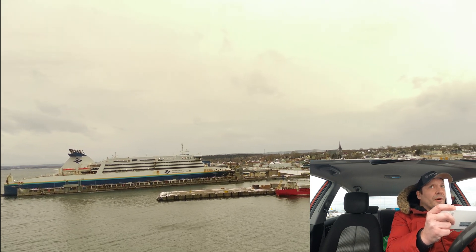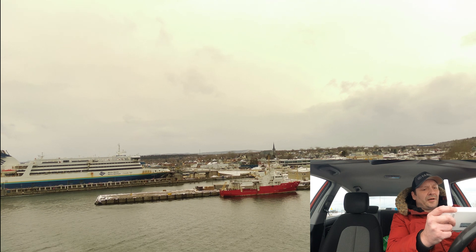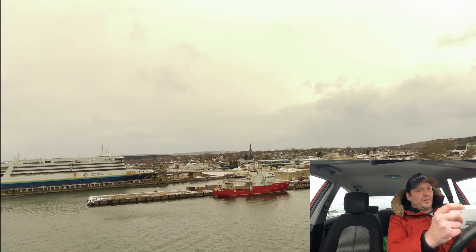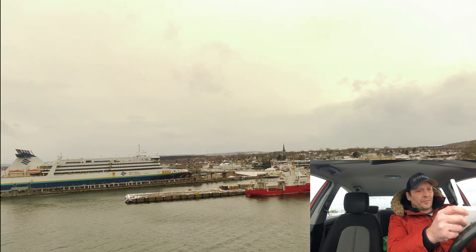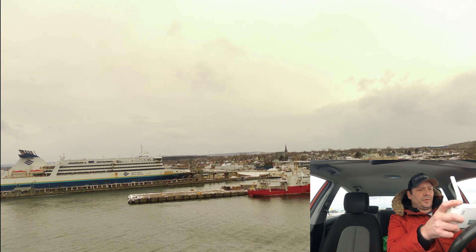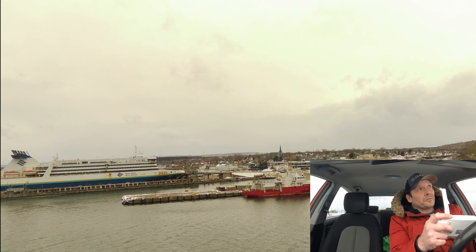So remember, it is a new firmware, we have got to test it out here. Hopefully it is going to keep a nice GPS lock. I am not going to go too high. I am going to go into our features and I am going to turn on cinematic mode.